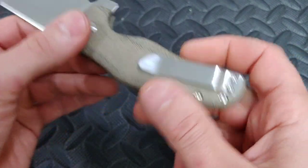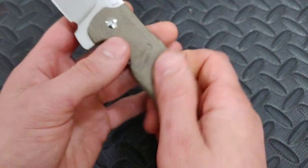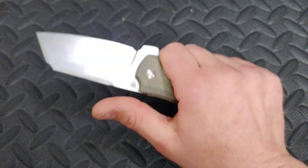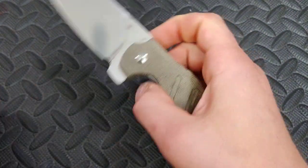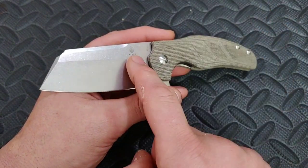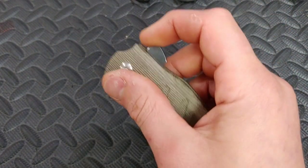Liners look solid. I like this micarta — it feels really good. It looks like a micarta that's gonna age very well; you can already see it picking up the oils from my skin. I wish I would have got the one with the coated blade. From the BladeHQ pictures it looked so cool — all the micarta colors looked good with that coated blade.